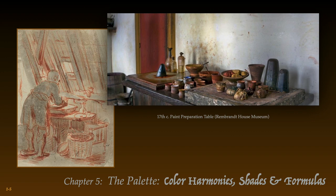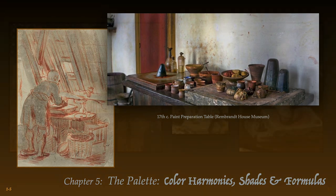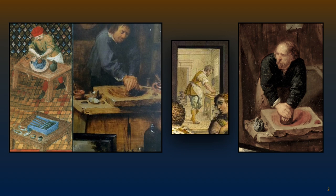A sketch by Rembrandt shows a color maker at work. Paint was made fresh daily in a well-lit area. In the early morning, the master would pre-order certain colors for his assistants to prepare. Thus, when the master arrived in the art room, all his tools, brushes, paints, and palettes would be ready for him to start painting — a procedure similar to today's medical assistants preparing the operating room for the surgeon.